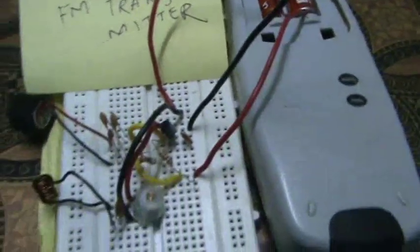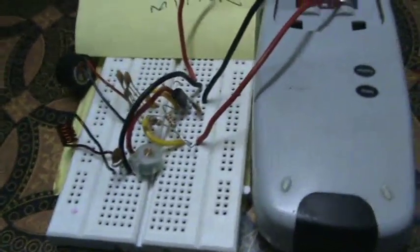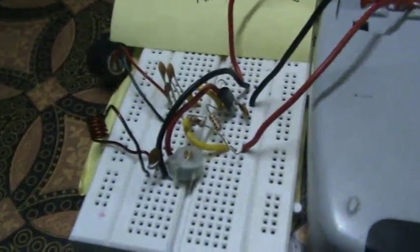Hello guys, today I am going to show you my FM transmitter. This transmitter I have built last night is a very basic transmitter and it is a very simple design.